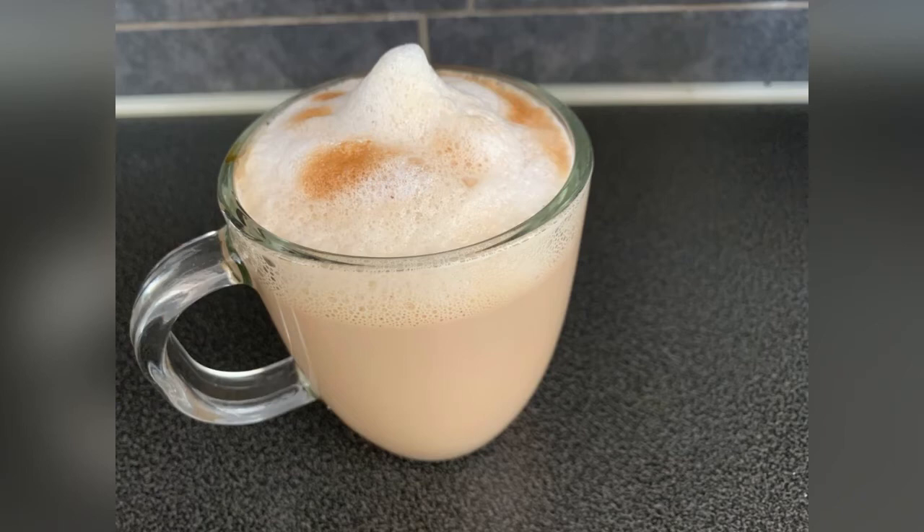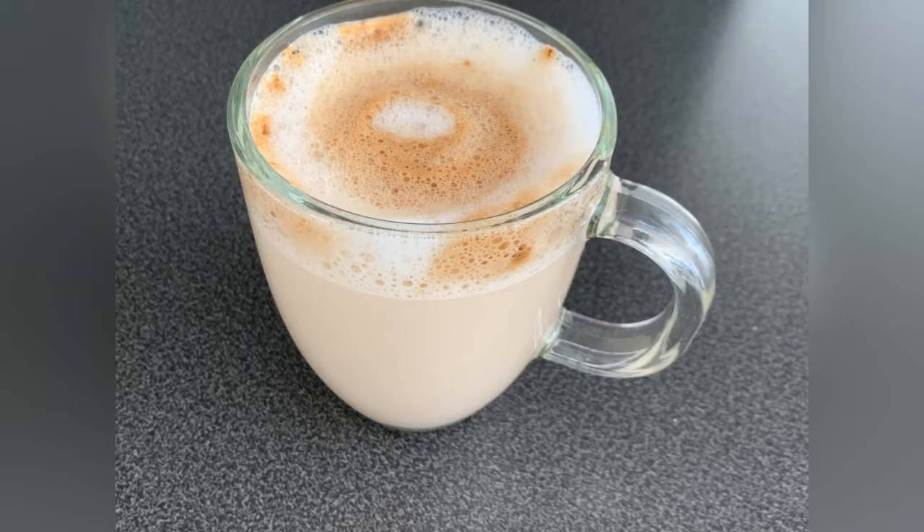Assalamualaikum guys, welcome to my channel Seema's Cooking and Baking. Today we are going to learn how to make cappuccino.